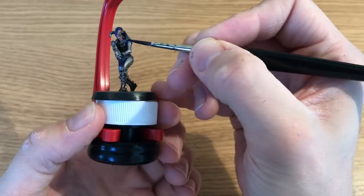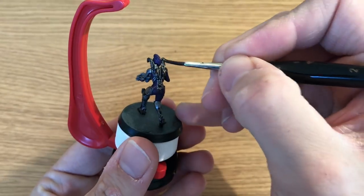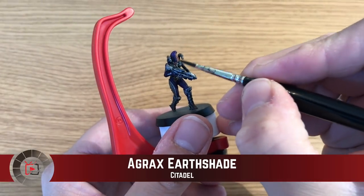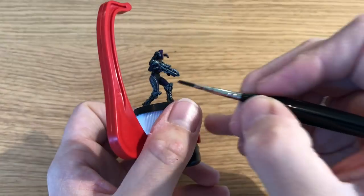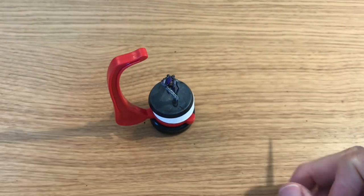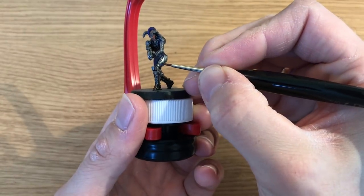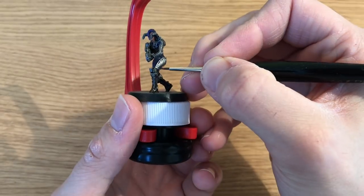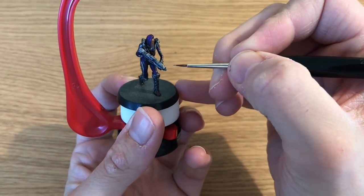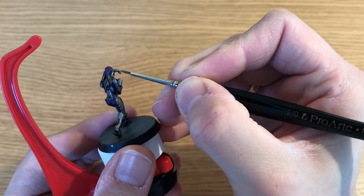Moving on to washing and shading — starting with Nuln Oil, the black shade by Citadel, applied to all the silver metallic parts. That black is going to make it look a lot more realistic, a little tarnished. After that, Agrax Earthshade — the dark brownish shade by Citadel — goes on her face, the Rough Iron crotch plate, and a few bits on her chest to give those areas a brown wash. Then it's on to highlighting: Mithril Silver again, going painstakingly through each of those panels on her legs. He's using the hobby holder to grip it better and keep his hands steady.